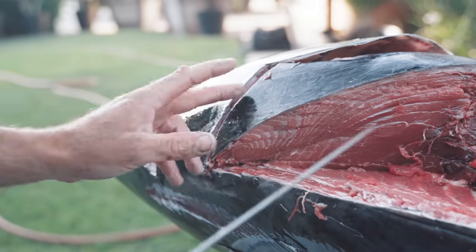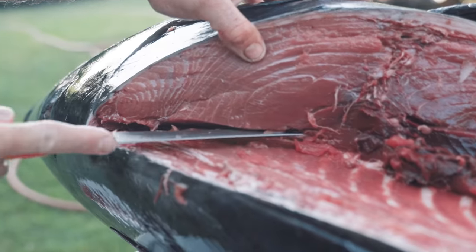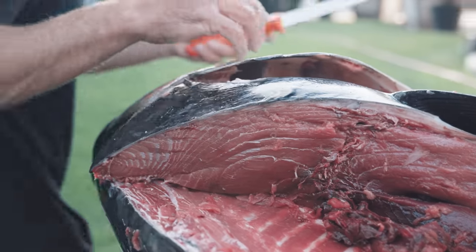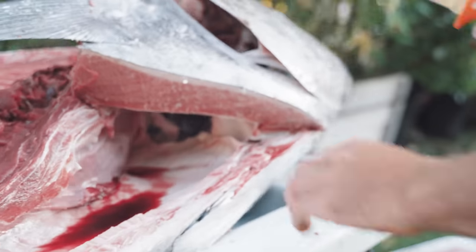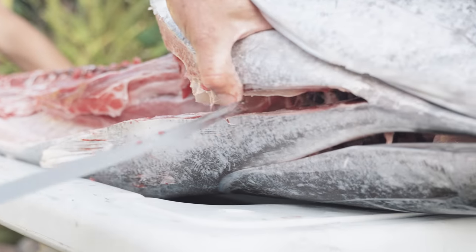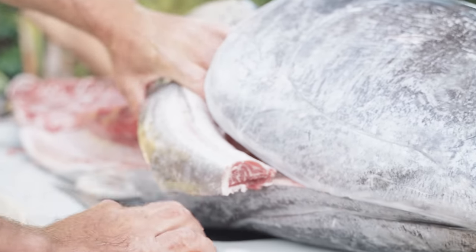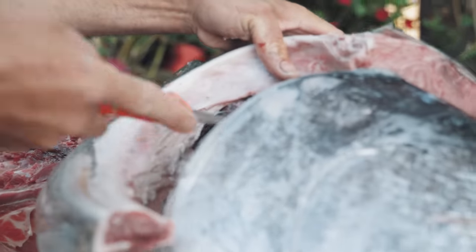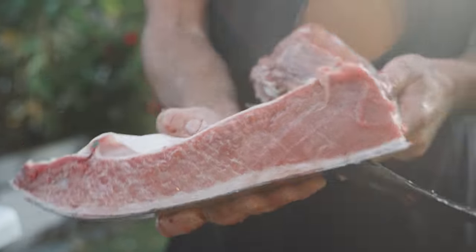Now that I got the top cut with the scalloped edge, we're going to use the straight edge to just get this detached. This is cut on the top end — now we're going to go to the bottom end. Again this is going to be a scalloped edge cut. You can see I split the gill plate when I was cutting out the toro, so now all I've got to do is that — and this is going to be one half of the collar. Just got to make some little trims. So we just cut the collar out.